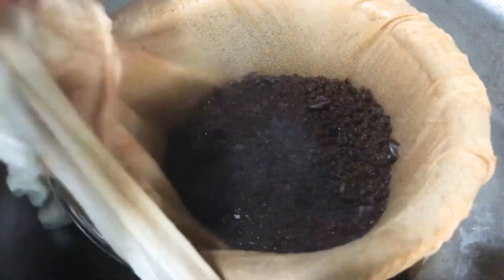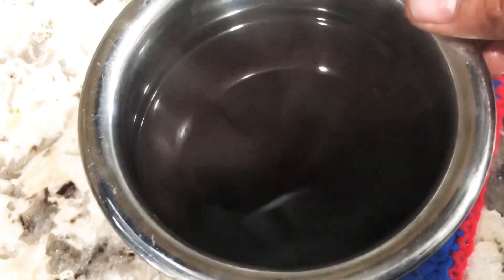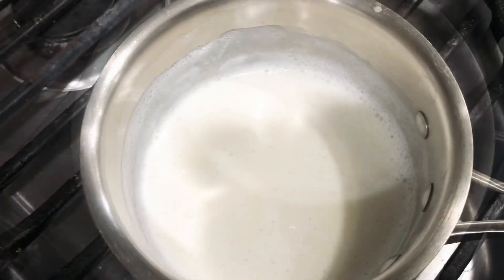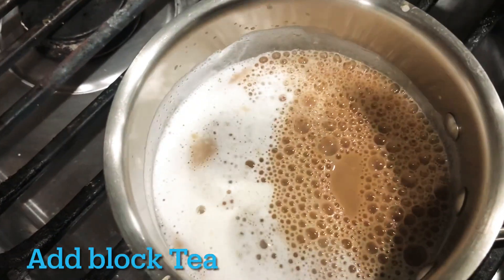This is the perfect amount of milk. Now we are going to boil the milk in the middle. We are going to add milk in the middle and boil it for 2 minutes.